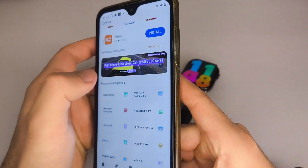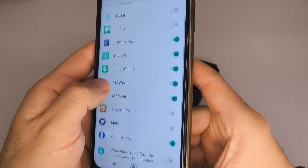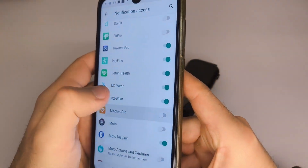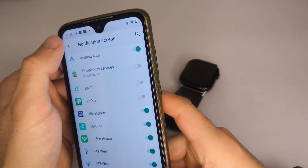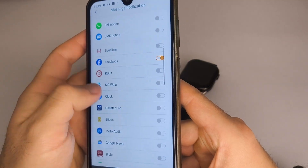Next, go to Message Notification and select the apps from which you want to receive alerts on your watch. In some cases, a pop-up window may appear asking you to enable permissions from Active Pro, as shown in the video. If it doesn't appear, it means they are already enabled on your phone.